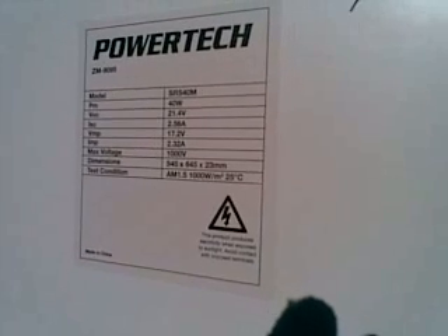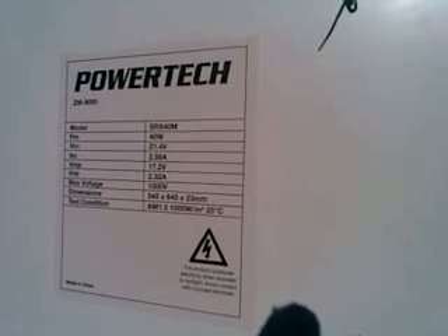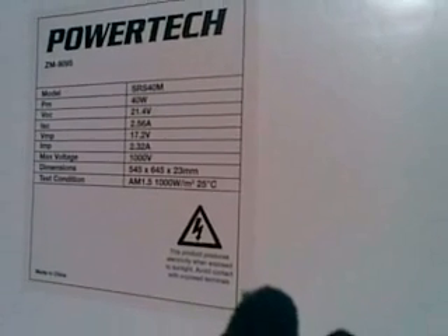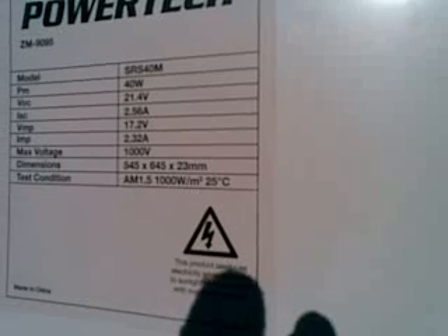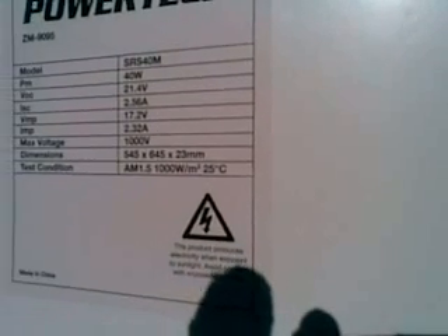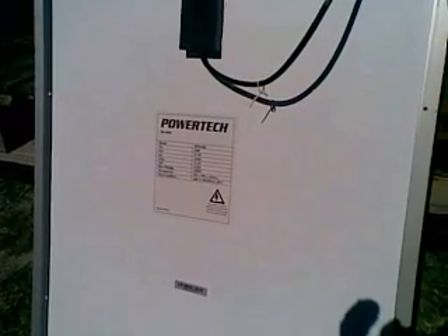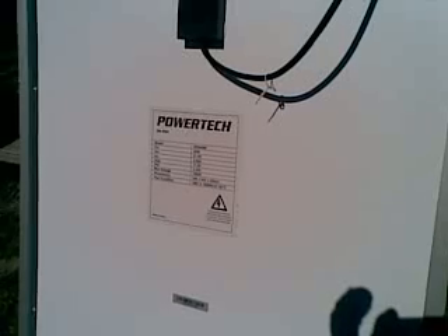Maximum voltage: 1,000 volts. That's for the people who cover the roof of their house with solar panels, wire them all up in series, and the panel has to cope with anything up to 1,000 volts — and this one will do it. It's half a metre times 0.6 of a metre times 23 millimetres. Test conditions: 1,000 watts per square metre — that's midday at the equator on the equinox, doesn't get any better than that anywhere on Earth — and 25 degrees Celsius. To get a solar panel running at 25 degrees Celsius, you're going to need an air temperature of 10 degrees Celsius or below and maybe a 25 mile an hour wind to blow the heat away from the panel.